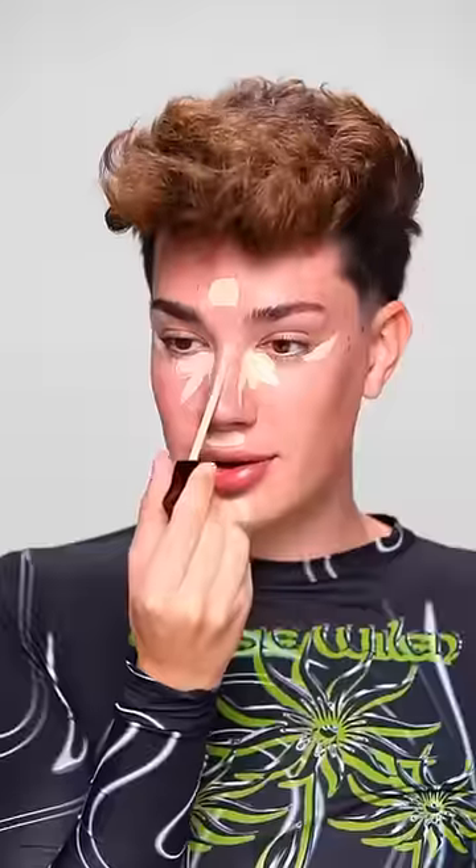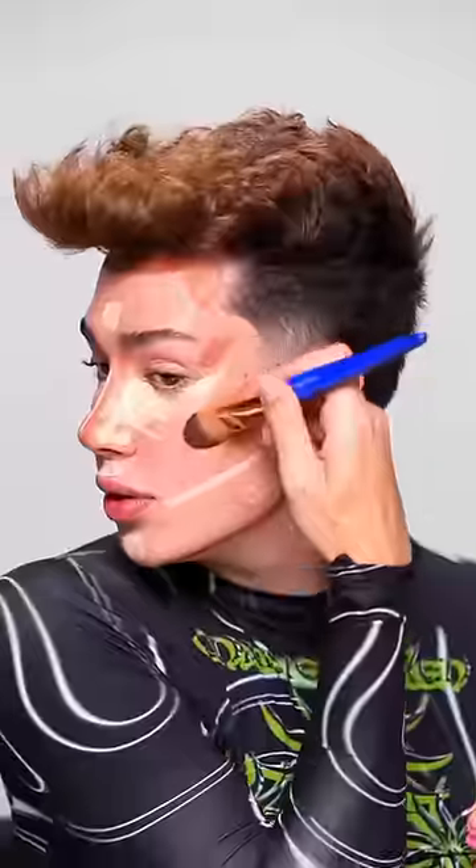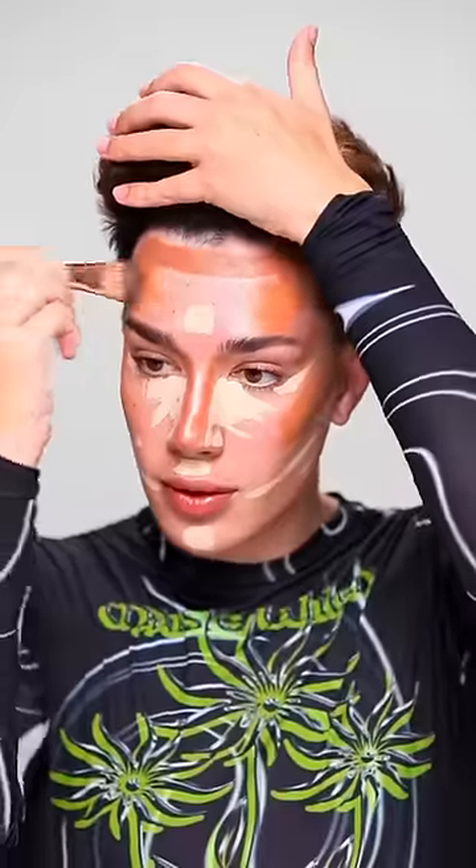She started off with her concealer — just a little bit below the eyes and some lifting on the side as well. Then she went in with her contour to give the eyes a little lift. Next, a little bit of cream bronzer, then blush, and any areas still empty were filled in with a cream foundation. She added a little bit of setting spray on top.